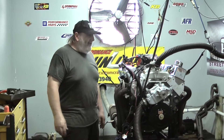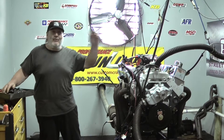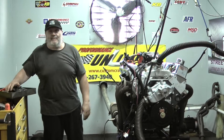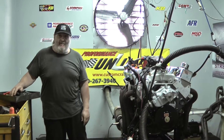If you're interested in an engine like this, or any one of our domestic V8 engines from the 60s all the way up to the late 80s and early 90s — Chevys, Fords, Chryslers, Pontiacs, Oldsmobiles, Buicks — you name it, we build them.